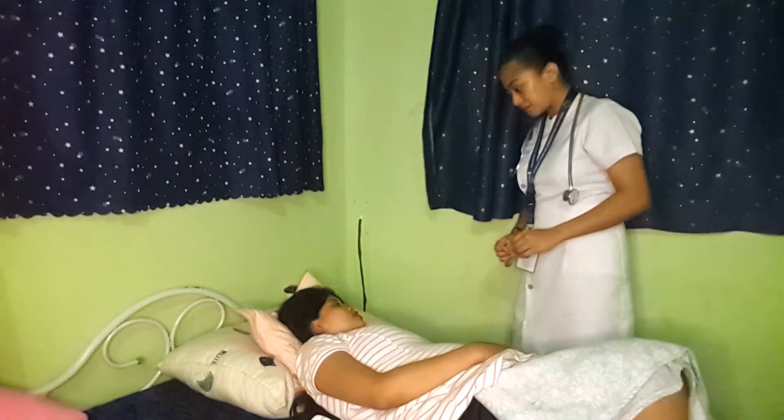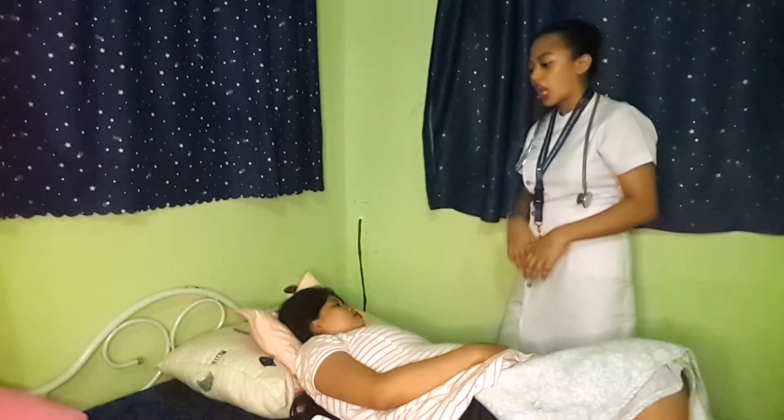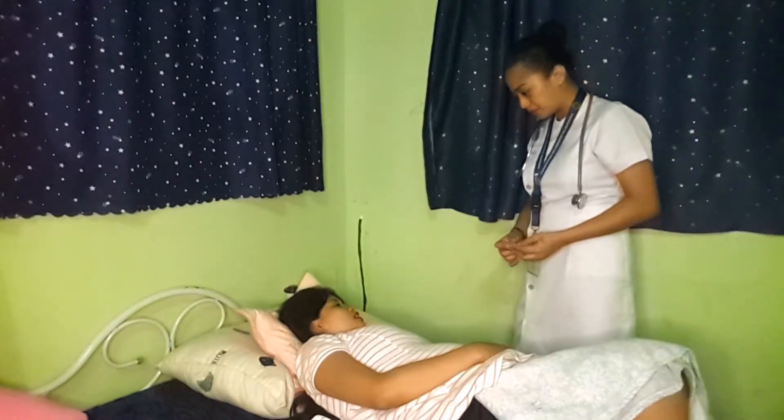Are you ma'am Colliado? Yes. Today we will be having a fundal height measurement. It will not hurt you as well as your baby, and it will just take a short period of time. Is it okay for you? Yeah.